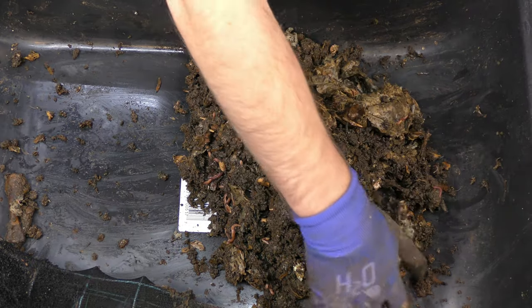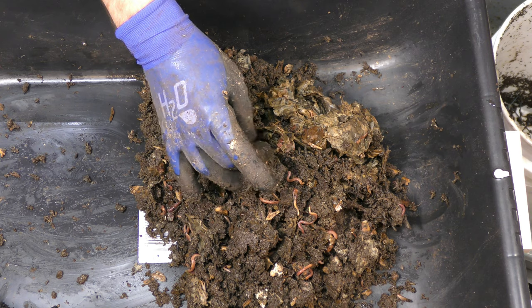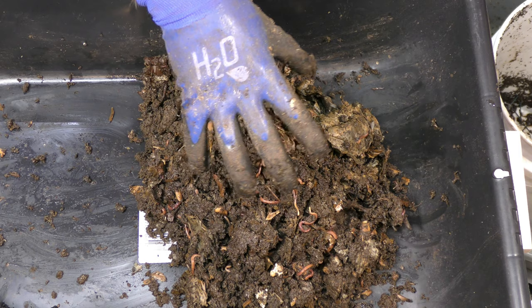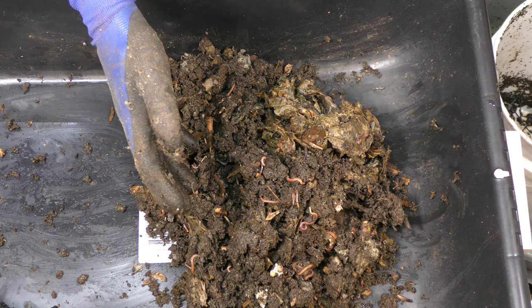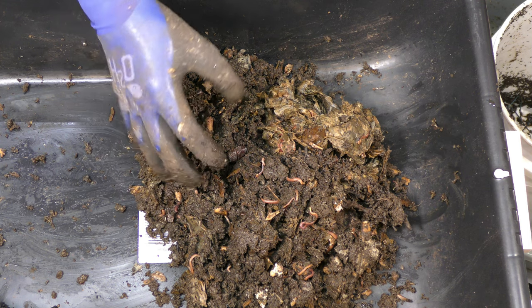I'm not going to show you how I harvest here because I think that's kind of boring. Essentially I'm going to do the light method this time, because this is too moist and too big to go through my sorting system. I'm going to use the light method, get them to drill down in here, and have a pile of worms at the end. Then I'm going to start another bin with a new system or new bedding material I'm trying out. I'll have a video on that soon.